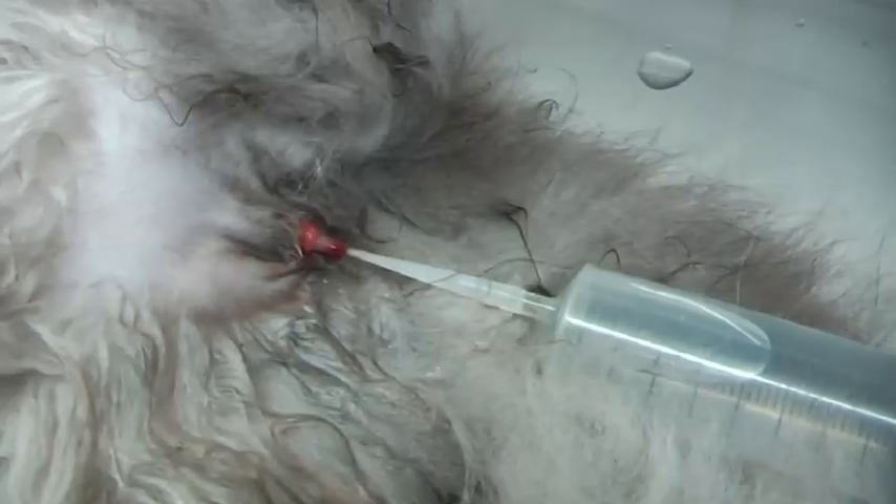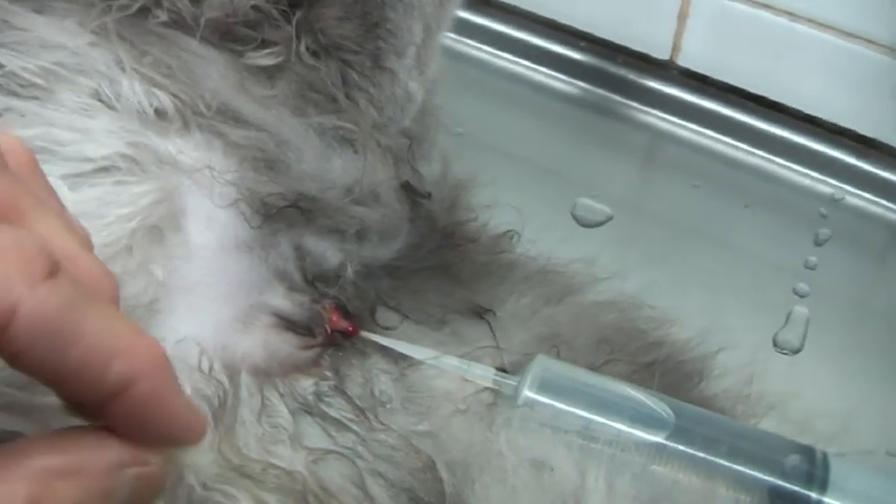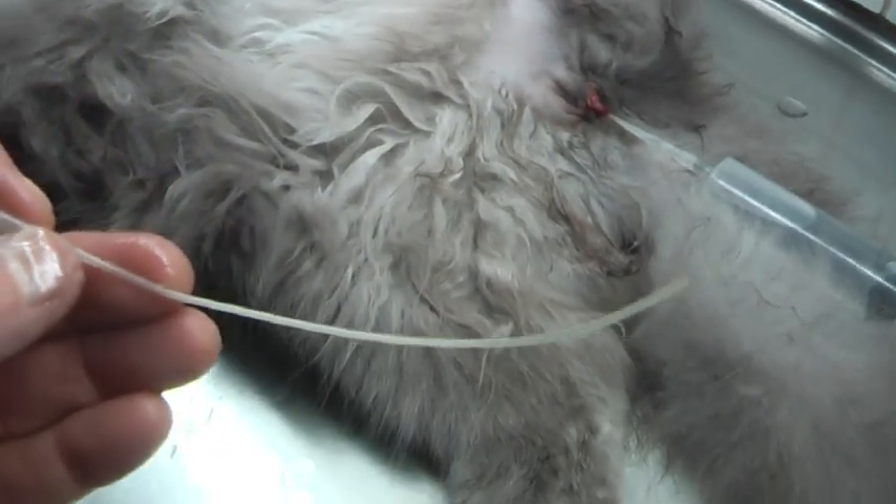I have to rinse several times now. See? Rinse, and you go on all the way. It's quite a long thing — quite a long way. You have to go in all the way, right into the bladder.